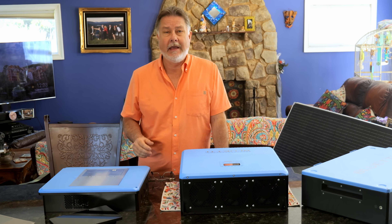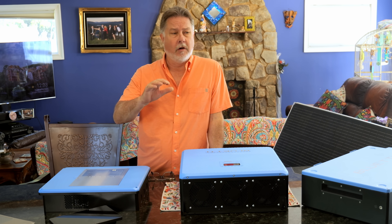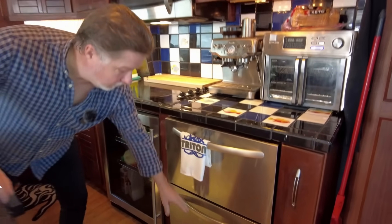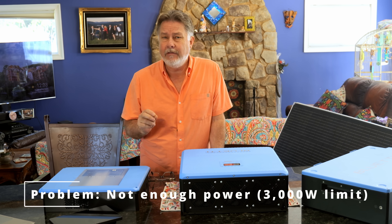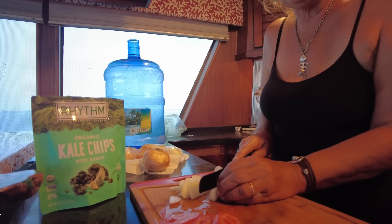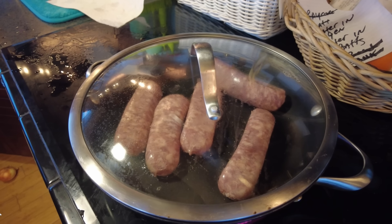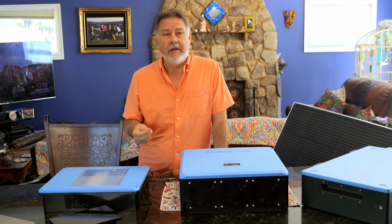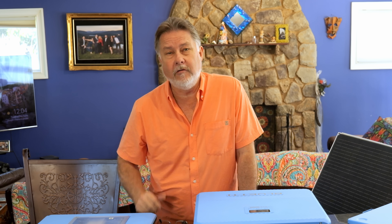Now the system worked okay. It powered all of our 110 volt systems like our refrigerators, ice makers, and the coffee maker and all that, but it wasn't quite powerful enough. Lynn loves to cook and we found that anytime she tried to use two burners on the stove, or maybe a burner and the microwave, and maybe the hot water heater came on, it would short out the inverter — because the inverter was only 3,000 watts. Now of course we could just turn on the generator but we like to avoid that. The generator is noisy and it's eating fuel, so we need to find a new solution and we kind of had two options.